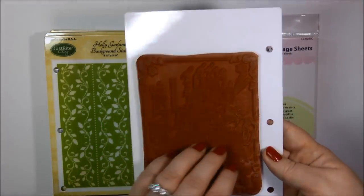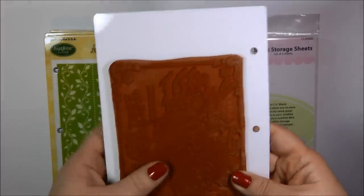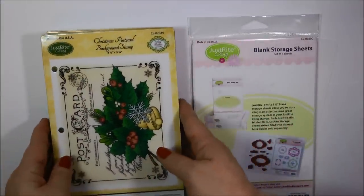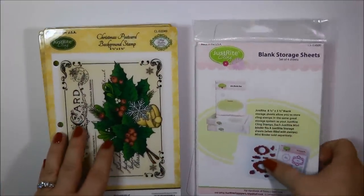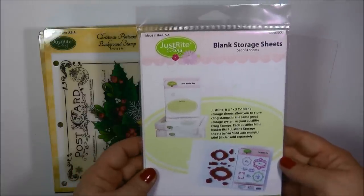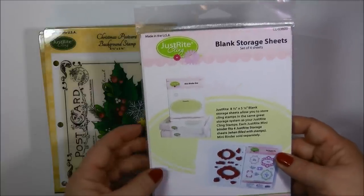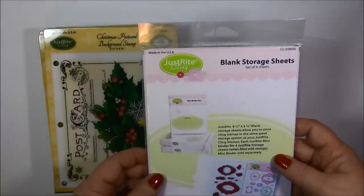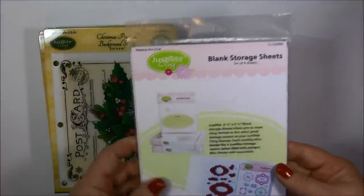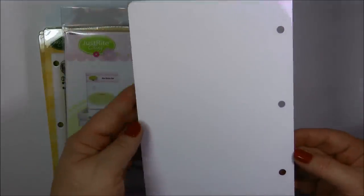Now the back side is just plain white, but it allows the cling stamp to stick to it very nicely. So this is what they come like when you order the different stamp sets, whether it's a background stamp or a stamp set. Then you can also order additional storage sheets if you would like. You can use these to store your die templates on, or if you have other stamp sets that you would like to store. This here is a pack of four, and these are just blank.